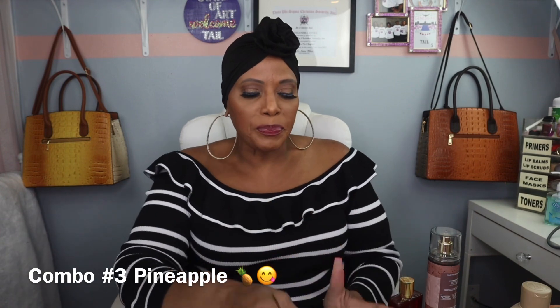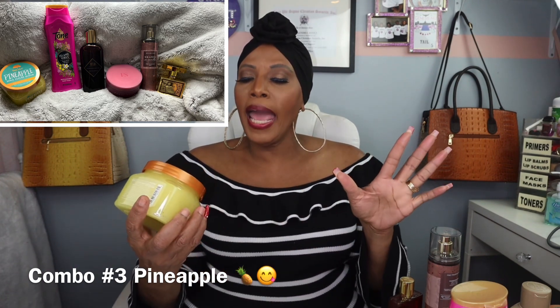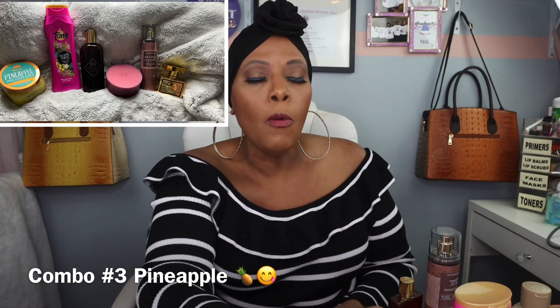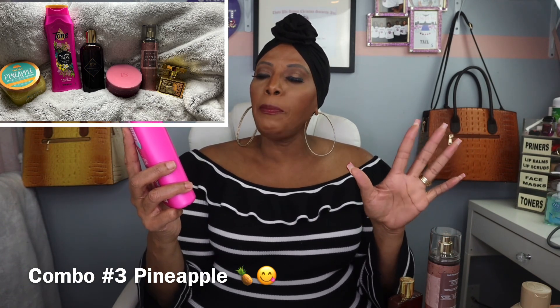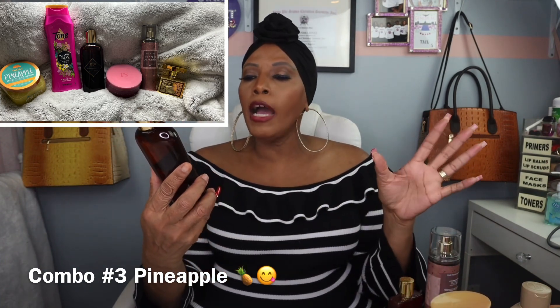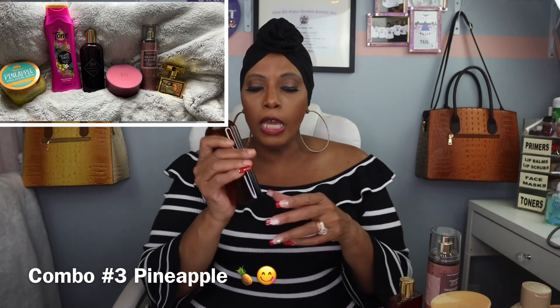Combo number three — the scrub is going to be the pineapple Shea sugar scrub. Once we do the scrub, we're going to use Tone Island body wash — this is pineapple and plumeria — as the cleanser. After we finish taking a bath, we're going to use Brown Sugar Bay bad and bougie body oil. And for the body butter, we're going to use the Finted Vanilla body butter.